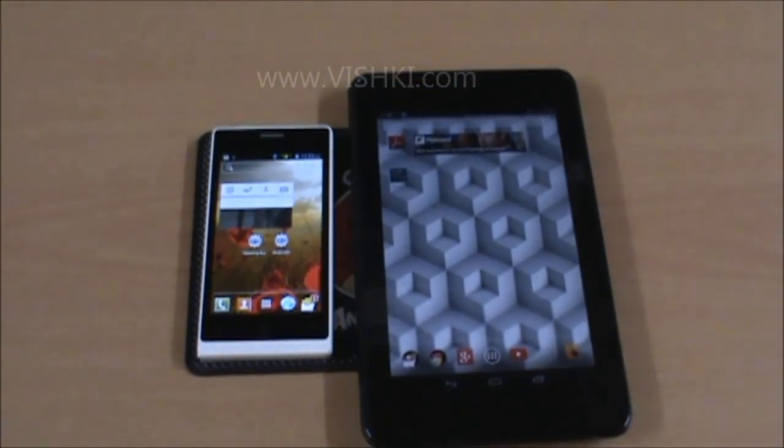Thank you for watching. That completes the video on how to tether one Android device with another Android device.